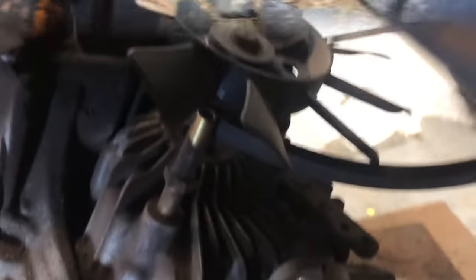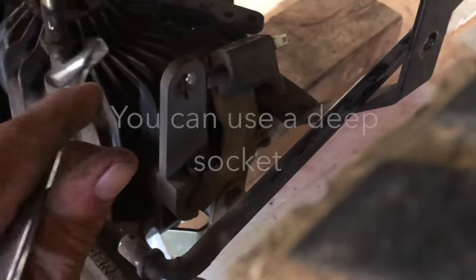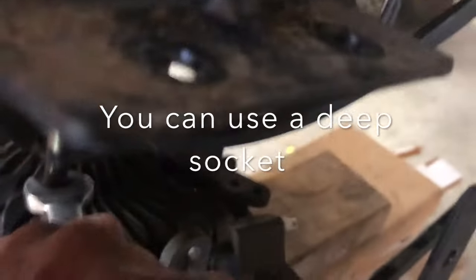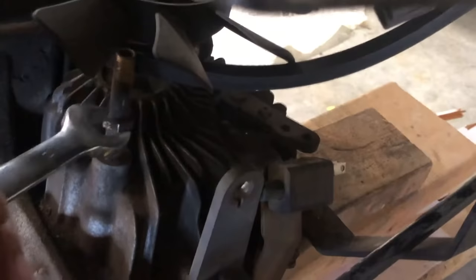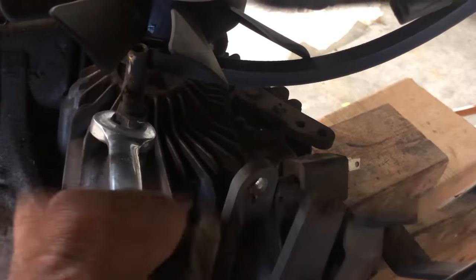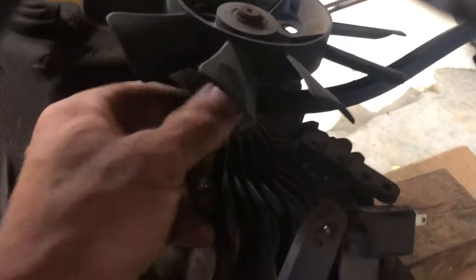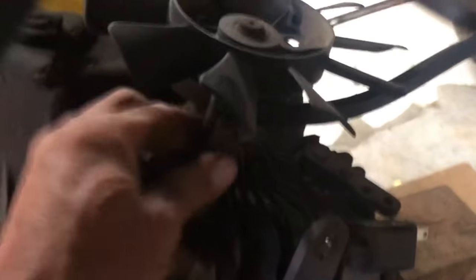Now you can jack it up a little more. This holds the belt on your pulley — it takes a 15mm. This will hit your fan but it does fit.